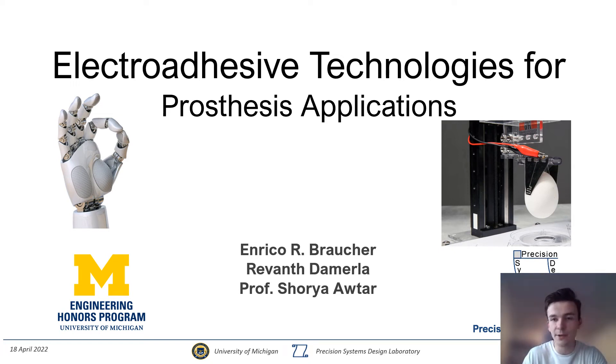Hello, my name is Enrico Braucher, and welcome to my Honors Capstone: Electro-Adhesive Technologies for Prosthesis Applications. This project was done with the Precision Systems Design Laboratory with my capstone advisors, Raventh Demerla and Professor Shory Altar.